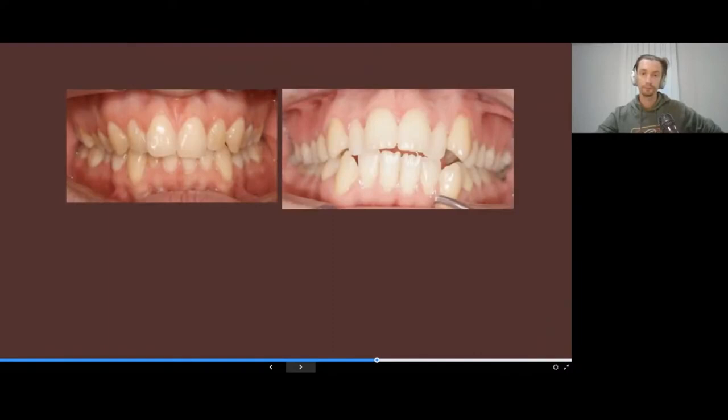Very often we receive patients with deficiency of the alveolar bone of the upper jaw. These two patients show that their upper jaw didn't receive complete development, maybe due to wrong position of the tongue or other individual problems. We see that all the teeth are inclined palatally and there is a narrow maxilla.